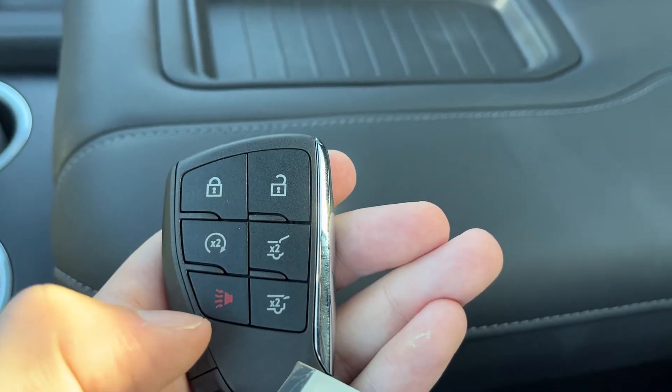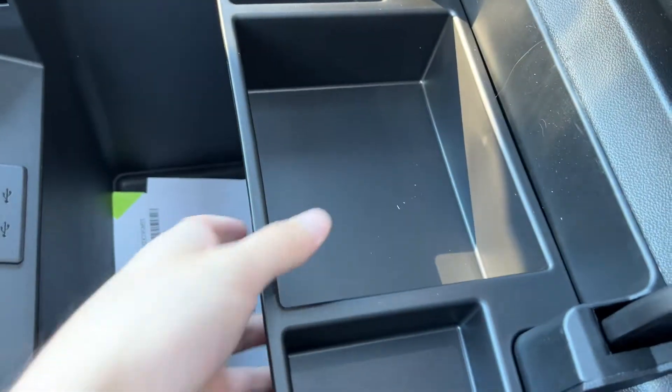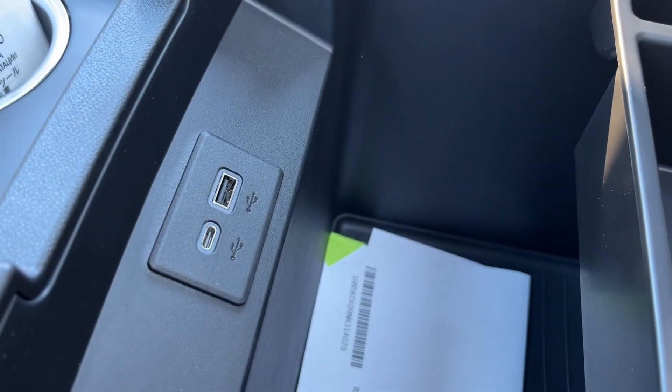Power tailgate settings as well as an alarm system. In our center console you can see we have some deep storage as well as shallow removable coin storage, USB-C, and a USB input on the front.